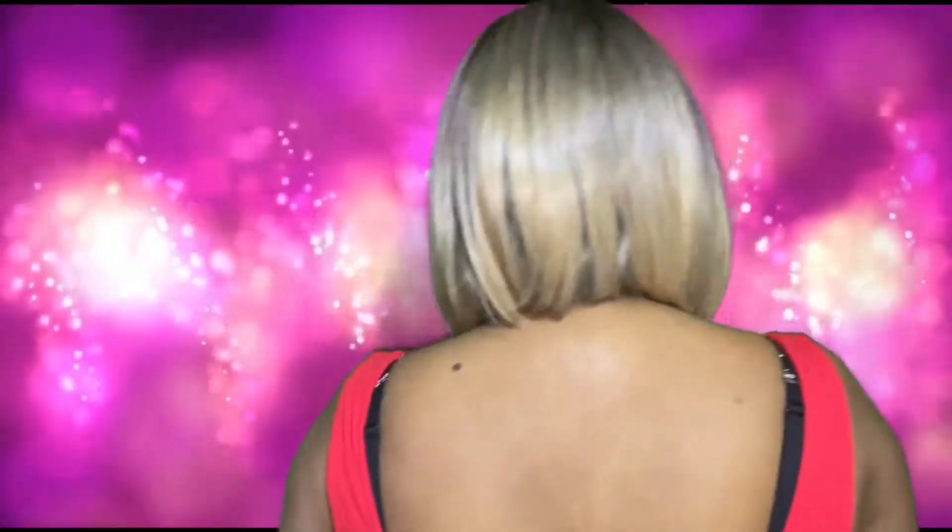Hey lovelies, I am back again with another hair review on this bob-esque wig here. I know that I don't do a lot of bobs and short hairs and things like that, but I felt like I should give her a try, so let's talk about it.